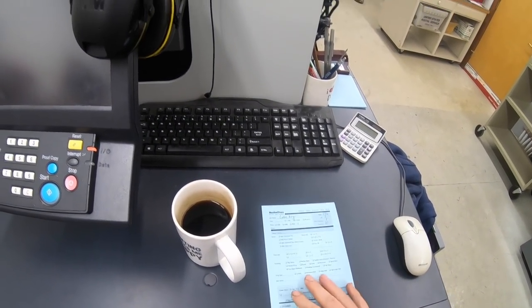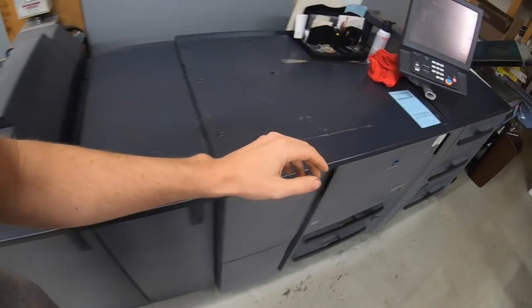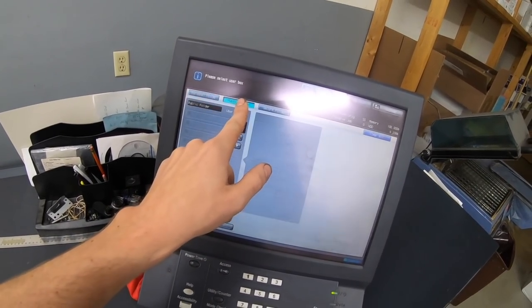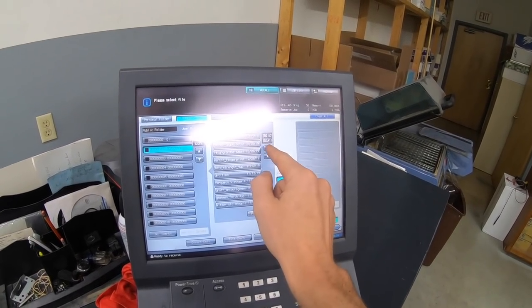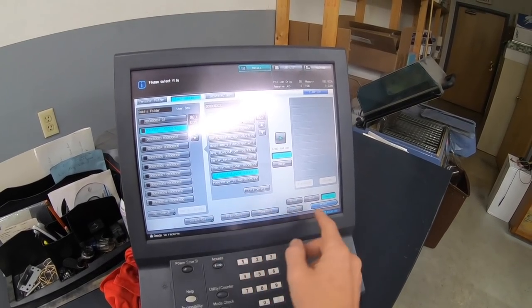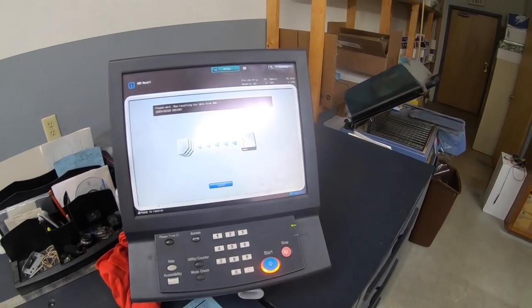While that's printing, let's do some spiral bound books. Those covers are done — those get punched, and I get to try the automatic punch. We'll see how that works out. Let's get the next black and white job printing here. It's a reprint so it should be saved — last printed in 2019. So let's do a proof of that, and then 24 copies once we approve the proof.